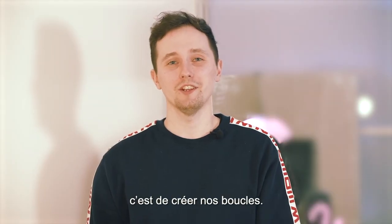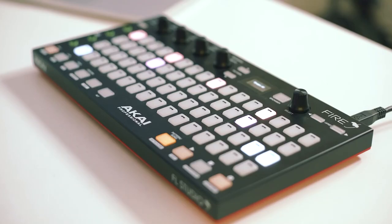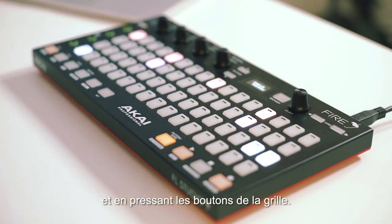And now all that's left to do is create our drum loops. We've added a bass and synth loop from our packs on top to give a bit more melody. The patterns in our template have been extended to eight beats and you can access the full loop on your controller by using the select knob and pressing the grid buttons.